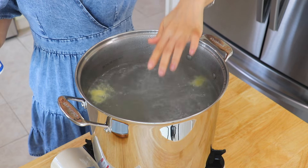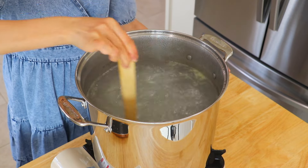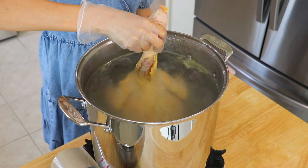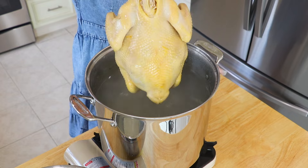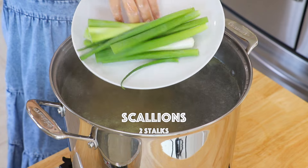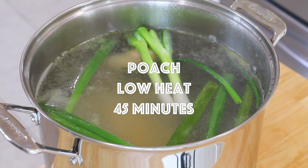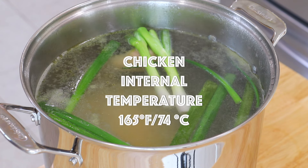In the large stock pot over high heat, bring the water back to a boil. Add the salt and whisk. Hold on to the neck and dip the chicken in the hot water three times — by doing so, the heat will distribute evenly throughout the whole chicken. Place the chicken inside, turn to the lowest heat, and add the scallions and ginger. Poach the chicken for about 45 minutes until completely cooked through, or until the internal temperature is at least 165°F or 74°C.